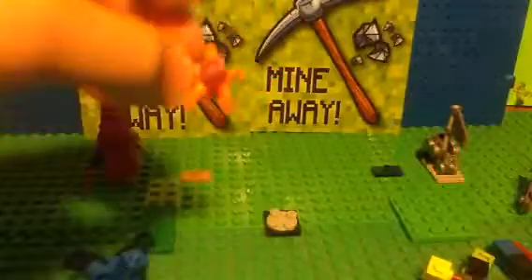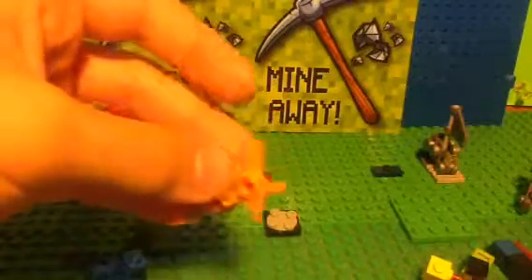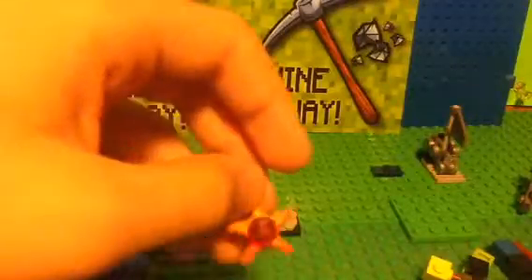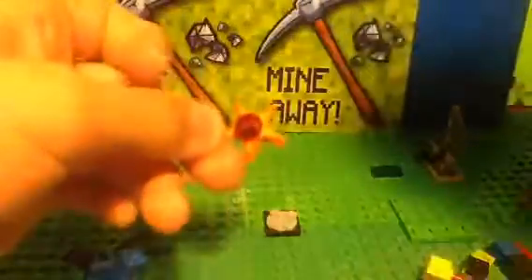Alright, let's start off with Staryu. So Staryu is the easiest one to make, because you get a starfish from a Lego set — it's just a starfish — and then you just put a red stud on it, and bam, it's Staryu.